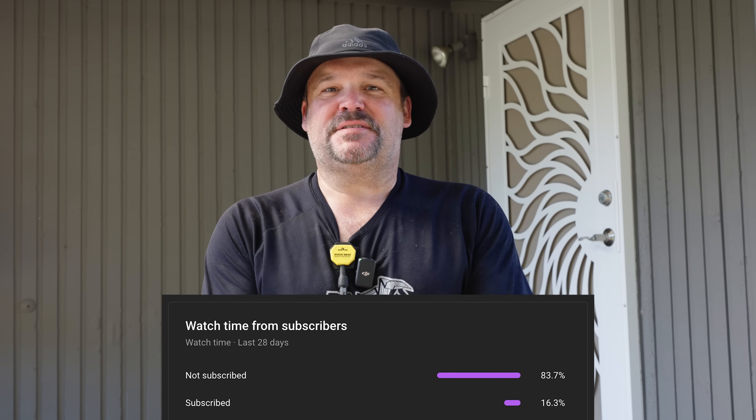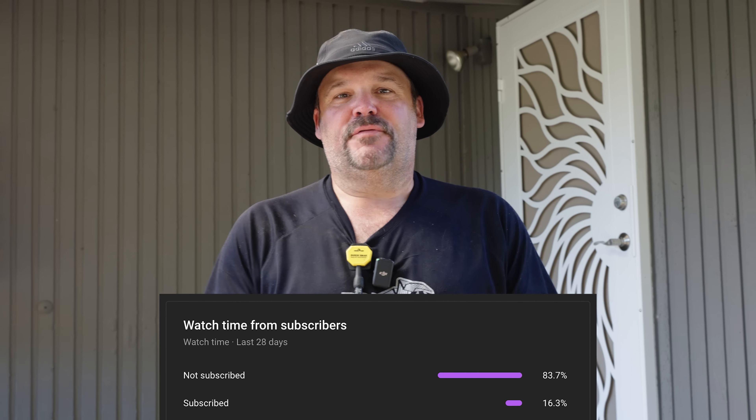Hey guys, Dr. Dex here. Welcome to our newest deck project. We're in a place called Fox Island, Washington, which is actually an island connected by a bridge to Gig Harbor. Welcome to our channel. If you like this video, don't forget to click that subscribe button. We're still only around 17% of viewers that watch these videos actually subscribe. It doesn't cost you anything — no junk emails — it's just like a follow on social media.